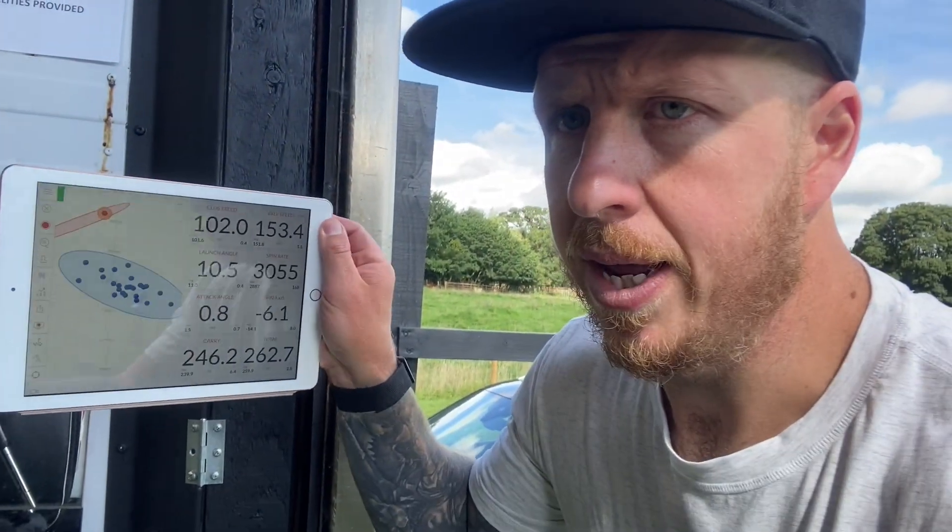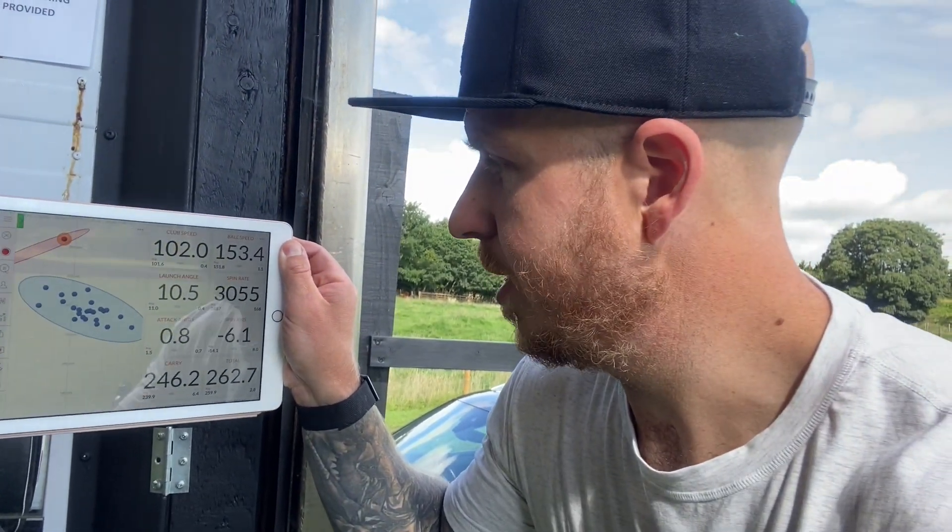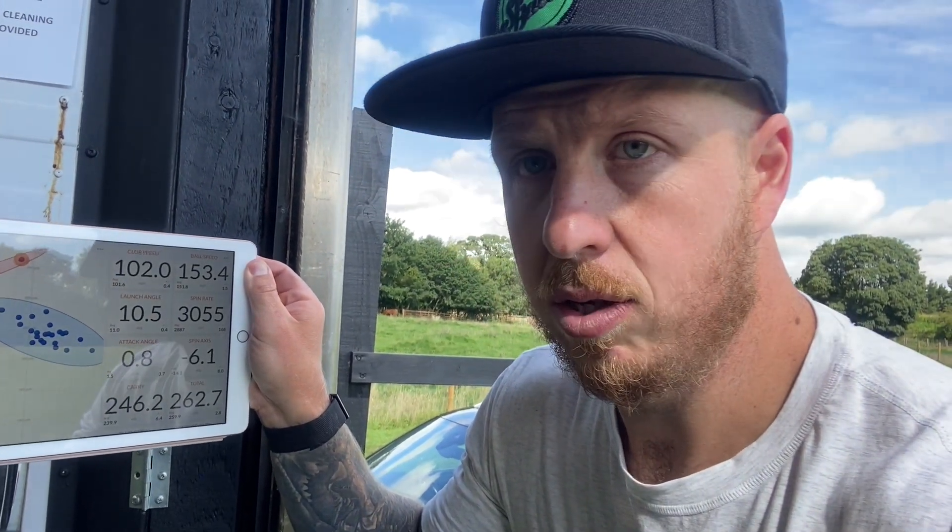This is a club I'm excited about — the 2-iron. We've got the Hazardous shaft in there, P790 head. The first shot turned over a little bit too much, the second one got out there nicely. Numbers: 102 mph club head speed, attack angle positive 0.8°, 246 carry, 260 total — I think we can build on that.